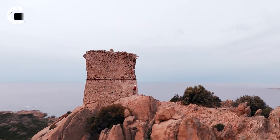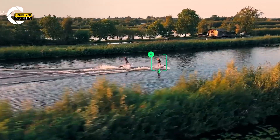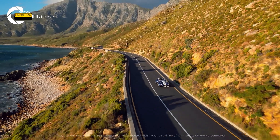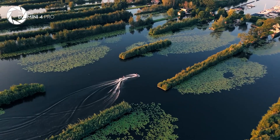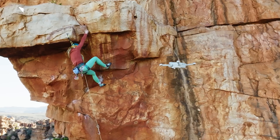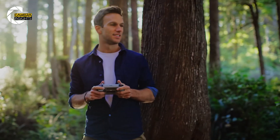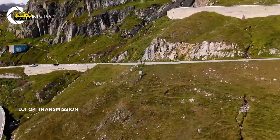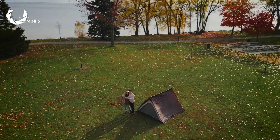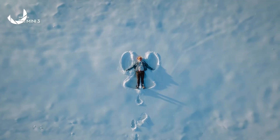Beyond the camera, DJI enthusiasts have several additional expectations for the Mini 5 Pro. Enhanced AI tracking could allow the Mini 5 Pro to follow fast-moving objects, such as vehicles, more accurately. Maintaining focus and precision over longer periods would make the Mini 5 an even more compelling option for action-oriented videography. The inclusion of 5G connectivity could offer better control, smoother real-time transmissions, and higher resolution live feeds, especially beneficial for professional users looking to push the boundaries of remote piloting.